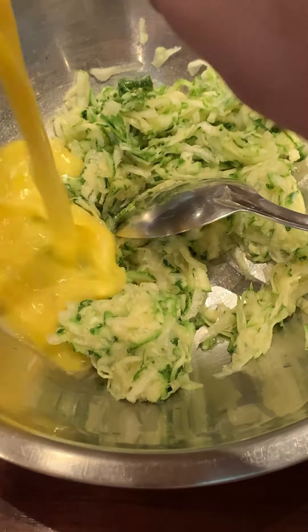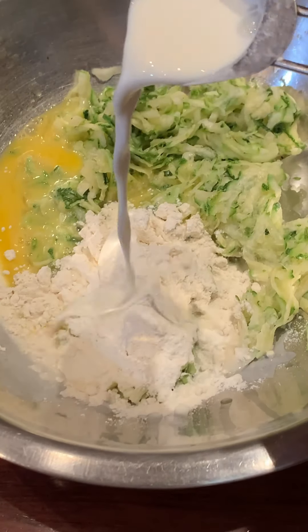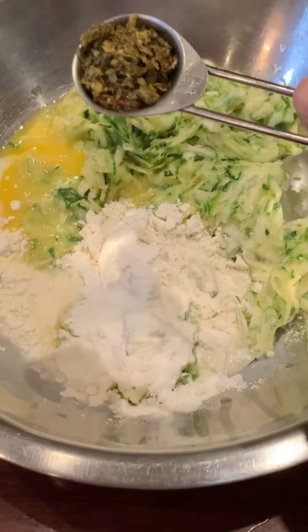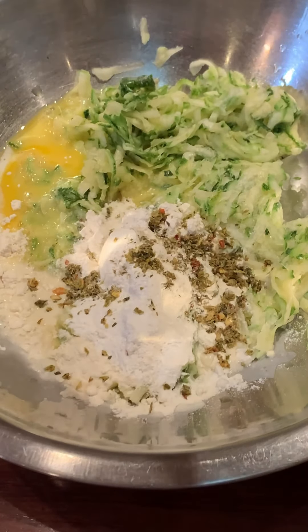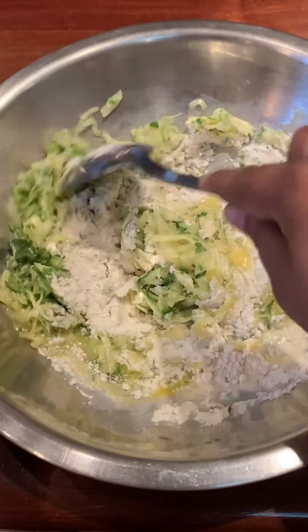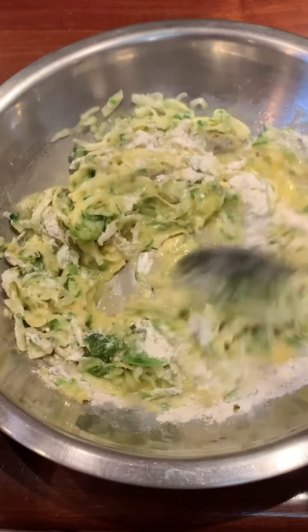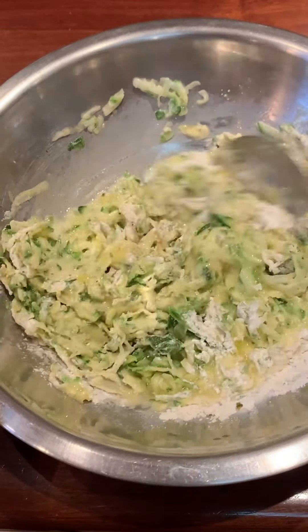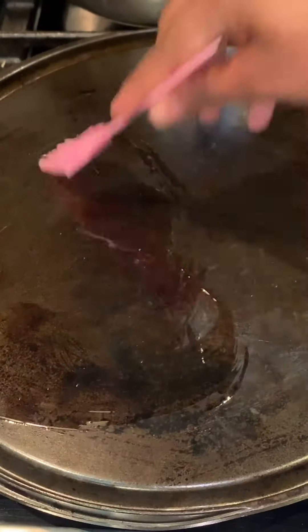Now we're adding three tablespoons of all-purpose flour — you can use a less glutinous flour if you like — two tablespoons of milk, then some baking powder. In goes my Trini green seasoning, which I dehydrated and made by Victuals Organics, then salt to taste. I'm adding no pepper. Give this a good stir and ensure all the ingredients are well incorporated, scraping down the sides of the bowl as well.